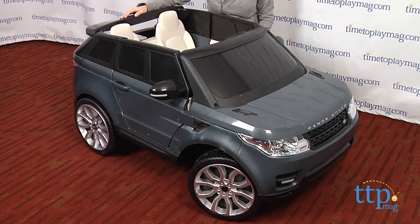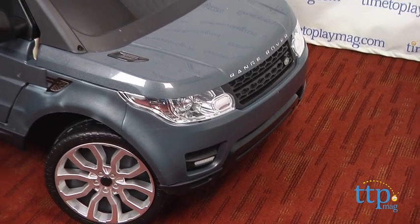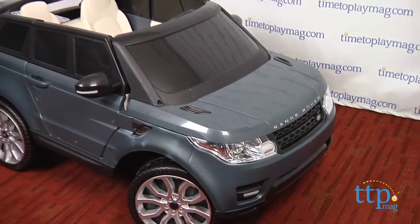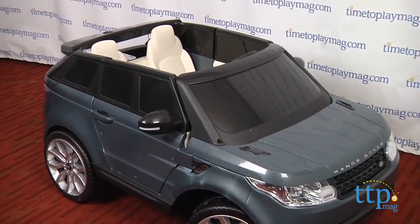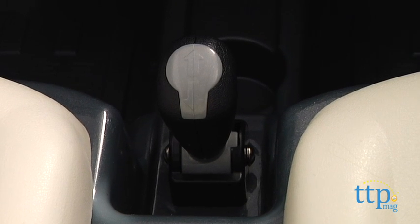This sporty ride-on is styled after Land Rover's Range Rover Sport that was introduced earlier in 2013. Little drivers simply shift it into gear and press the foot pedal to go forward or backward at a safe 4.5 miles per hour.